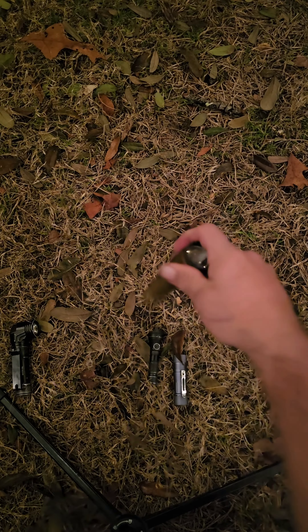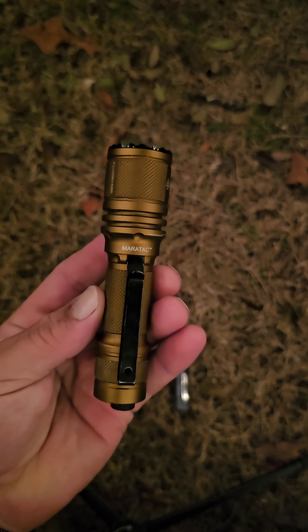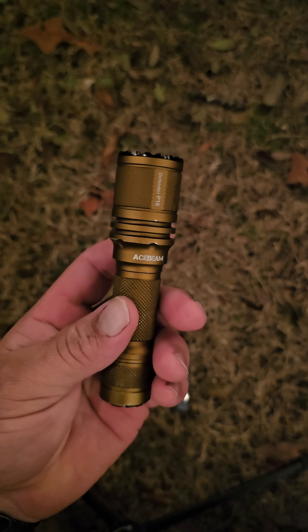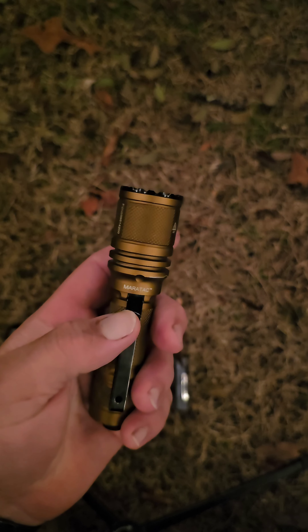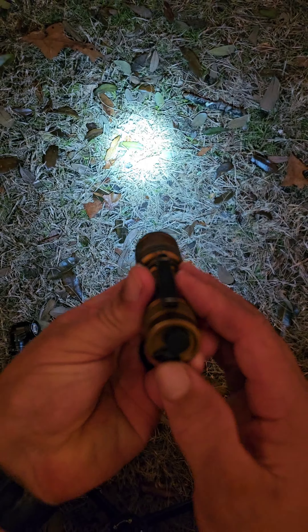The other 18650 flashlight in the collection — I don't ever really carry this one for EDC. This bronze gold one is a County Comm exclusive: the Ace Beam Defender P16 by Meritac, in conjunction with Meritac. It's got that crenulated bezel. You click it on and then use the tail switch to switch between the modes.